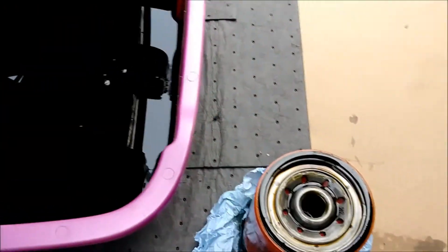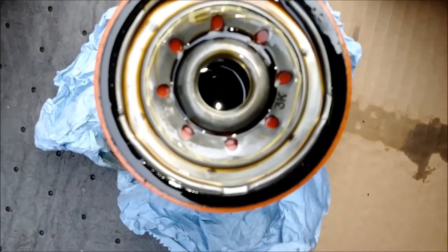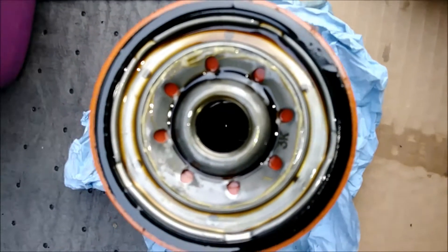Now my next step is to check the oil and look to see if there's any shiny metal bits or anything that could tell me if something's wrong with the engine. The filter still looks phenomenal. I thought I saw something but it's just an air bubble — not a metal bit.